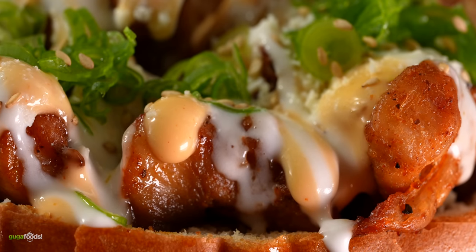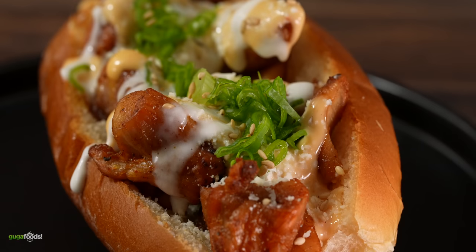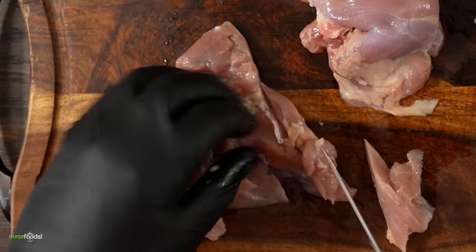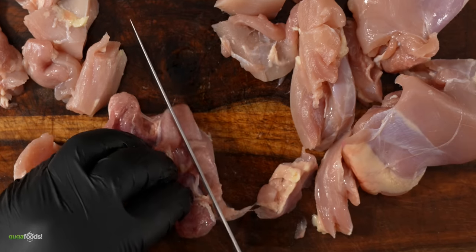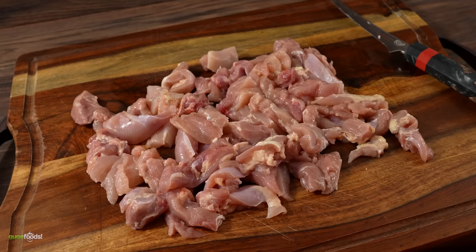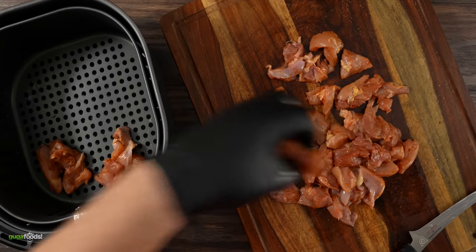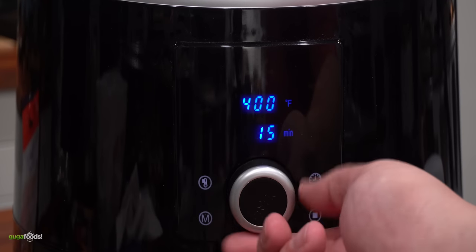Now take a look at this sandwich - it's probably one of the easiest ones to make today, but don't be deceived because this is a flavor-packed sandwich. We start off with chicken thighs - boneless and skinless. We can't put it on the air fryer just like this, so chop everything up into small pieces so they have a nice bite on the sandwich. Once done, season them with Guga's rub - remember this is chicken so you gotta go in a little heavy for extra flavor. Into the air fryer at 400 degrees Fahrenheit for 15 minutes, making sure not to stack them on top of each other so they cook properly.